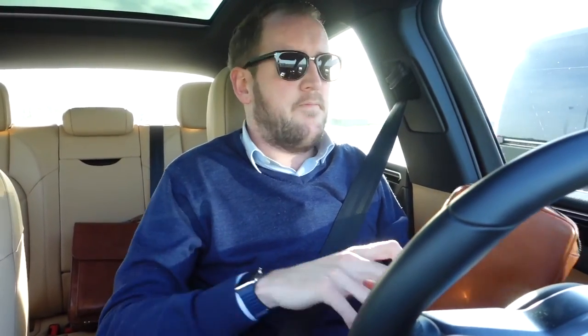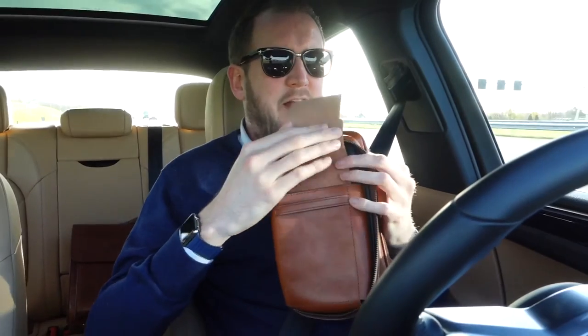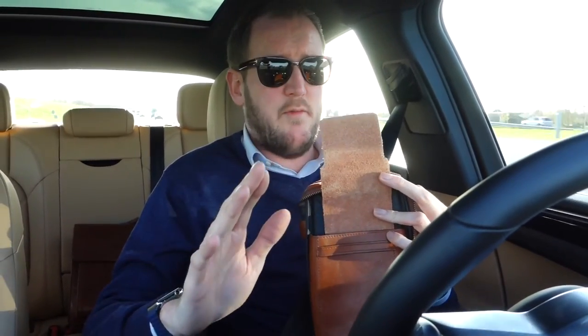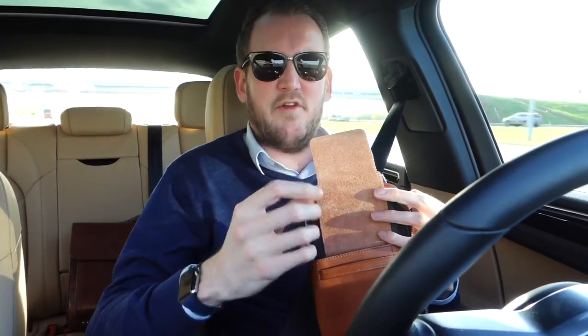And another point: the leather on the inside where you put the cigars — in my opinion it's a bit too rough. They also mentioned that to me in the message. They changed it now because this is the first generation, they told me. The new generation has softer leather, which I think is good, because this leather sometimes snags the cigar — pieces of the cigar can get stuck on the rough leather and it can ruin the cigars. But apparently they changed it. As soon as I find someone with a new generation of this, I'll try to borrow it and make a short video about the upgrades.